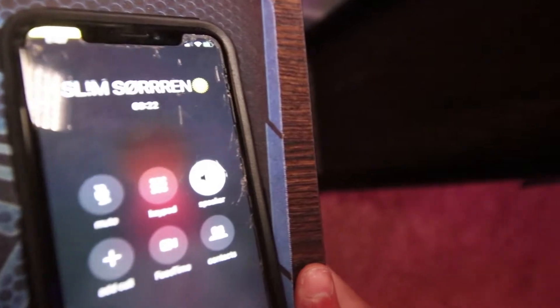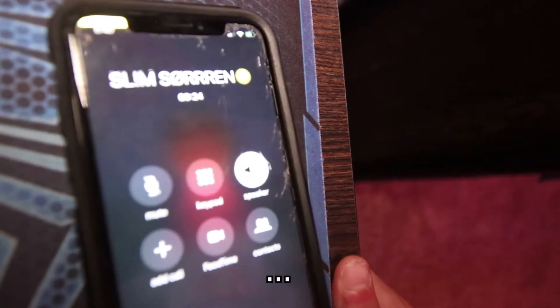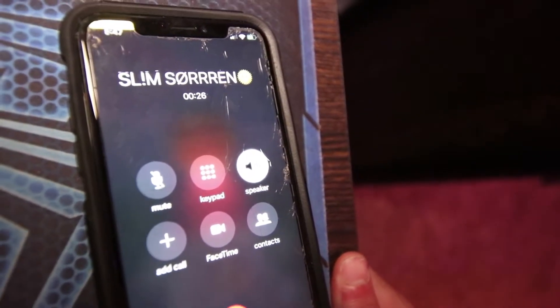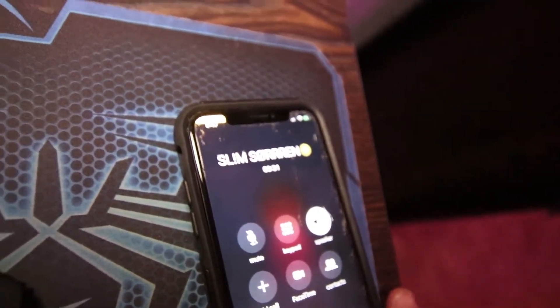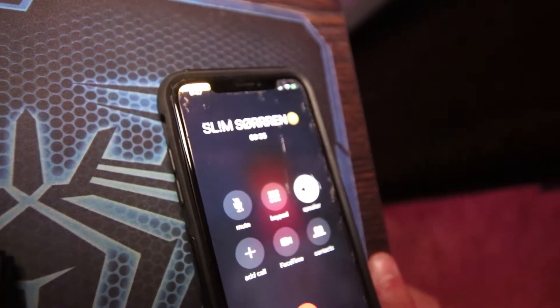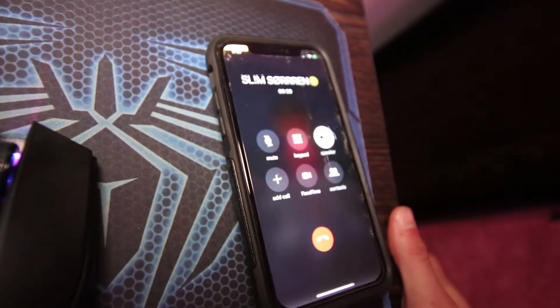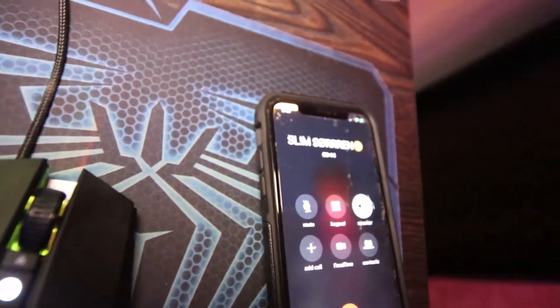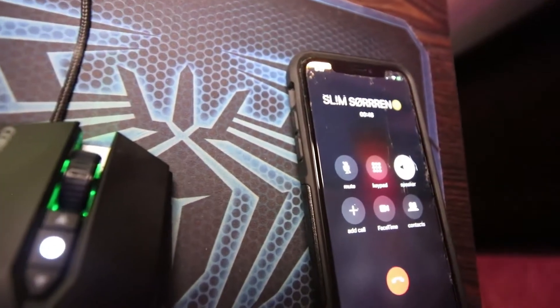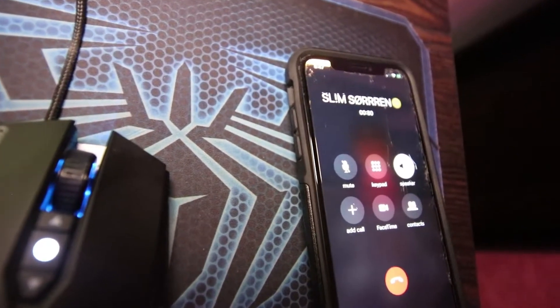Do you know what skate stoppers are? - What is skate stoppers? - No, do you know what skate stoppers are? - Yeah. Did I tell you or did you know already? - What goes under the skateboard? - No, I'm talking about the brackets on the sides of ledges, on the railings and stuff. - Oh yeah yeah, I've seen those before, that's like in the city usually.